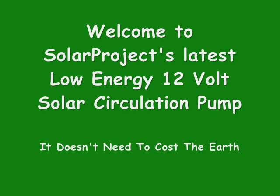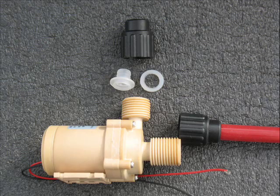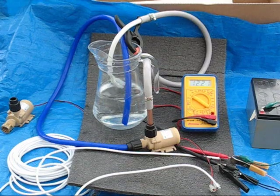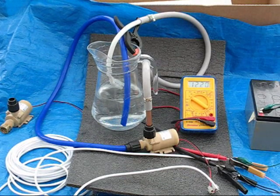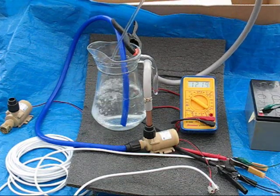Hi, this is Peter from Solar Project. If you've come here in search of a great value, efficient and effective 12 volt water pump, then please keep watching. Building on the proven success of our best-selling pump, this model now features simple and fast connections for multiple applications — from solar heating to computer and machine cooling, auto, marine, and even garden irrigation.